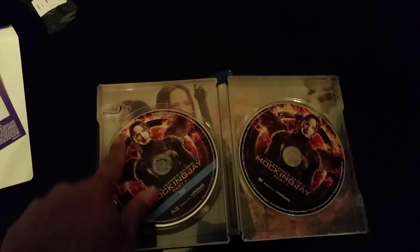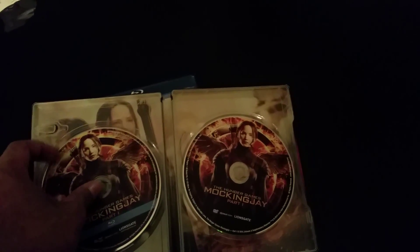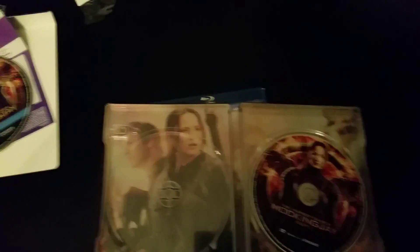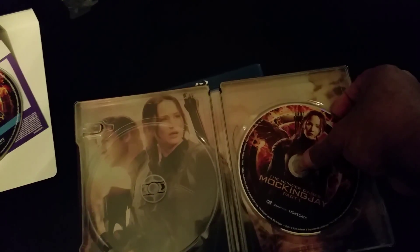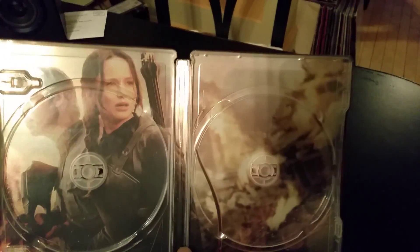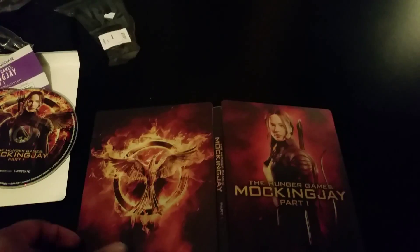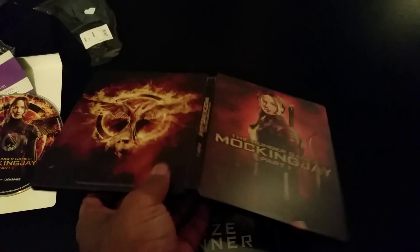As we open it up, you can see we got the digital copy here, the Blu-ray, and the DVD. Let's see what artwork they actually got underneath — I'm going to take that out. And there you have it. This is the artwork that's actually behind it in the steel book, which is pretty cool — nice little steel book.